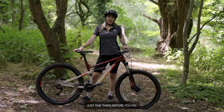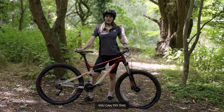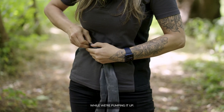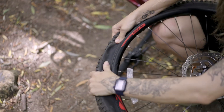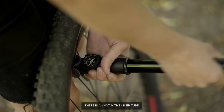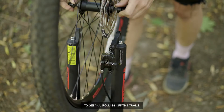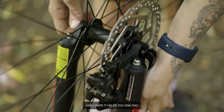Just one thing before you go. If you get a puncture out on the trails and you don't have an inner tube to hand, you can try this to get you out of the woods. First, we're going to find the puncture, then we're going to tie a knot in it, making sure no air is escaping while we're pumping it up. The tyre is fairly soft, but remember there is a knot in the inner tube so you can't pump it up too hard in case it won't hold. This is only an emergency solution to get you rolling off the trails. It's a quick trailside hack for an emergency situation and I hope it helps you one day. Bye.